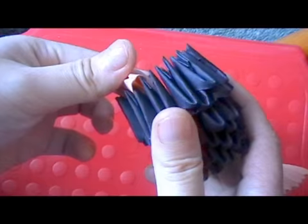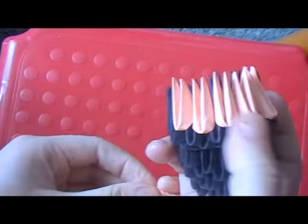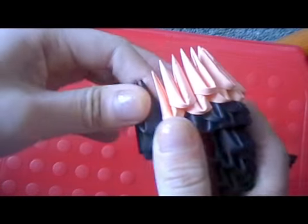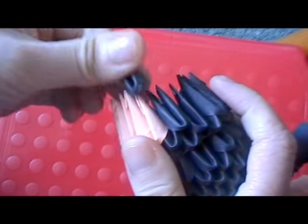With dark peach, make a row of 5 pieces. Then add a row of 4 pieces on top. Then add one black piece next to the row of 5. Then on top of that add an inverted piece.